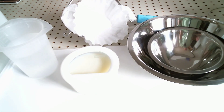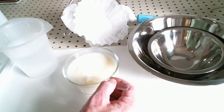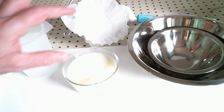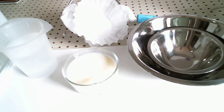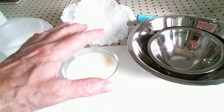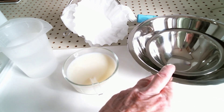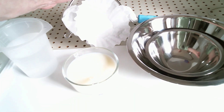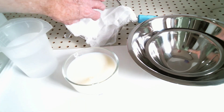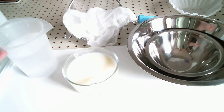And here we are — there's your casein. What you see now is the setup for the next step. Mise en place — everything in place. I have the milk, a couple of containers for pouring off the whey, another container for washing the casein. I have a strainer, I have some cheesecloth — but you can also use a coffee filter — and I have a container of water.